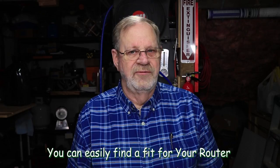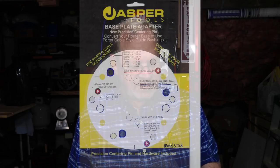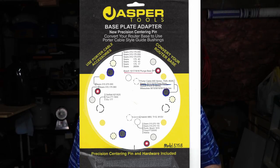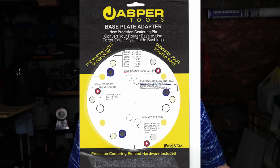I'll put up an image of the packaging and how I identified my router base holes. At the top center area you'll see where I underlined in red the Bosch 1617 router, made a red outline around that hole, and then the other two holes that also line up. To the lower right you'll see where I underlined the Bosch 1617 in blue and made a bold blue line around those circles.